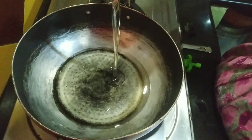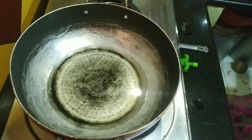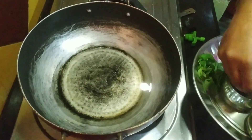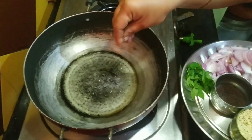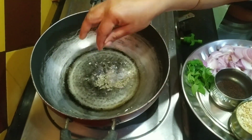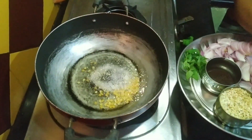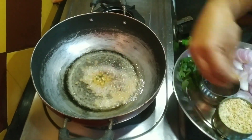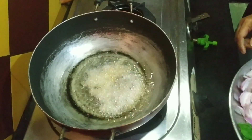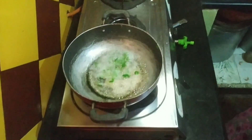One cup. 100 per cup. I am going to cook the rice and put it in the pot. Then we will cook the rice. Next, we will put some salt in the pan. We will put some salt in the pan. Then we will put some salt in the pan.